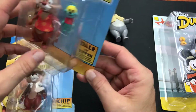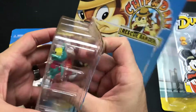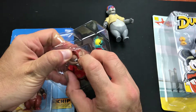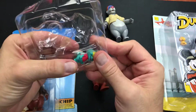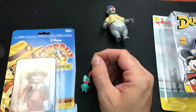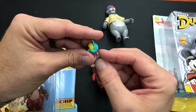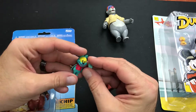Let's go into Dale, which has two figures — we got Dale and Zipper. Not just one, we get two. There's Dale. The wing just broke off trying to pop him out. The wing literally just broke off. Well, that would suck if I was a kid and that happened.